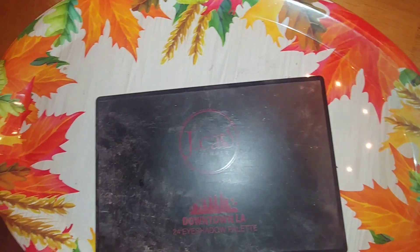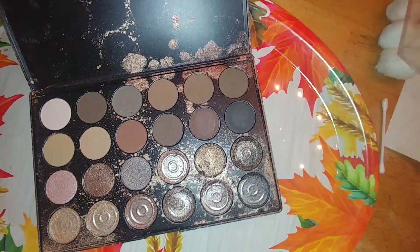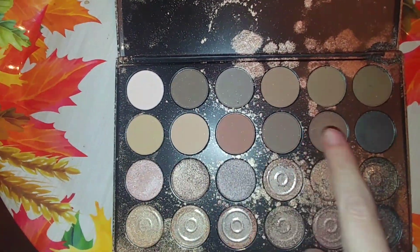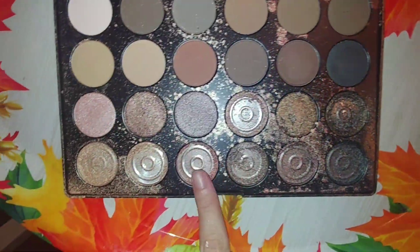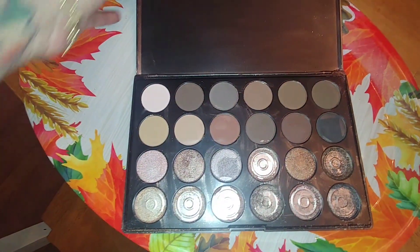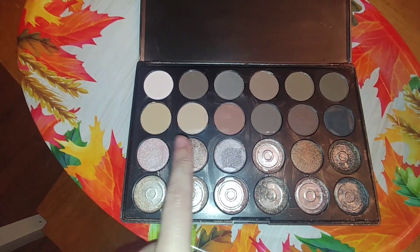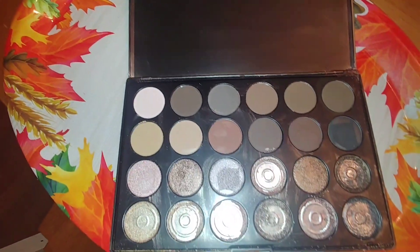Next eyeshadow palette — it says Downtown LA 24 Eyeshadow Palette. You can see it's dirty on the inside when you open it. This one is also really damaged. But if you look at it, the top row is good, the second row is good, and a few others. But we do have about eight empty pans. Let's get it cleaned up a little bit and see what it looks like. Okay, so I got this one all cleaned up. There was nothing I could do with the empty pans, but these two rows are good and a few more shadows are good. I'm actually glad because these are all mattes, which are my favorite shadows.